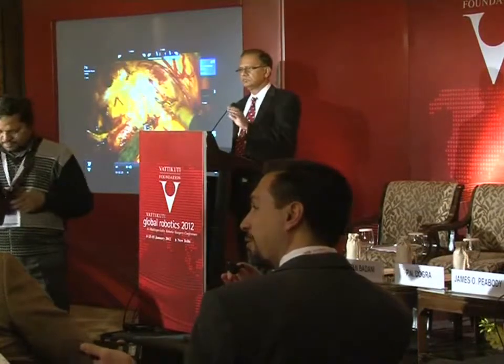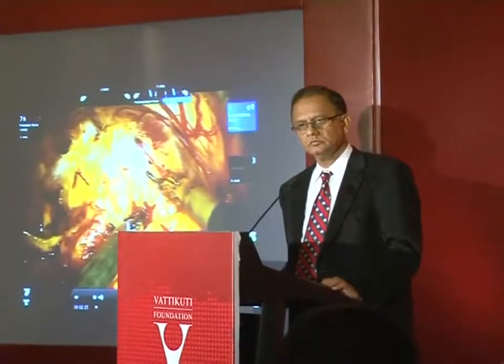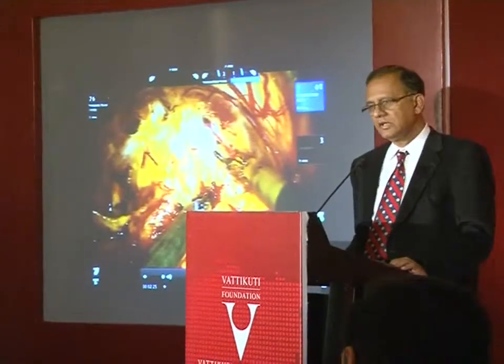Given that most in the audience have yet to do their first case, do not choose an obese patient to start. For a surgeon beginning their robotic prostatectomy experience, try to do at least a couple dozen cases before taking on an obese patient. In India, the anatomical problem is not necessarily obesity but more the tissue planes and pelvic anatomy.